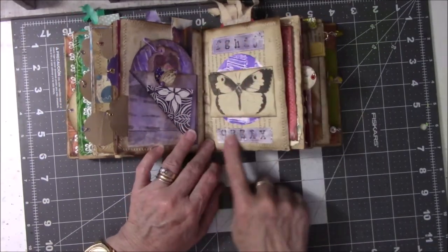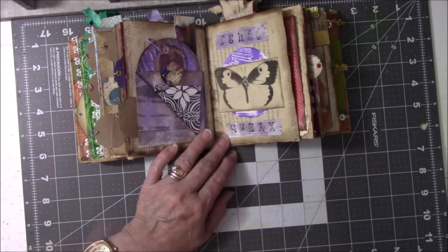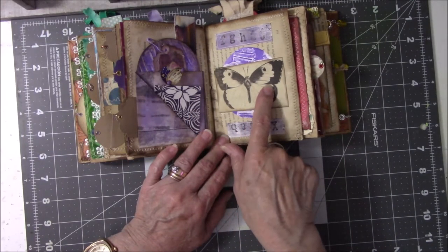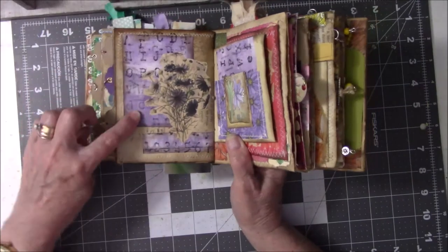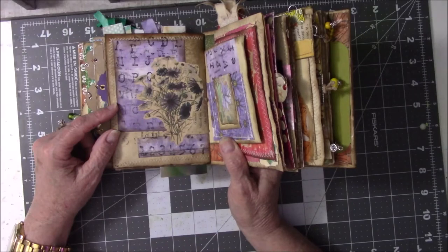This stuff is all glued flat — it's leftover stuff. I stamped those letters on there so I could use it. This butterfly was left over from another project. Like I said, this whole book is nothing but leftovers from other projects. There's more of that paper that I stamped. Here's another leftover vintage photo from Flickr.